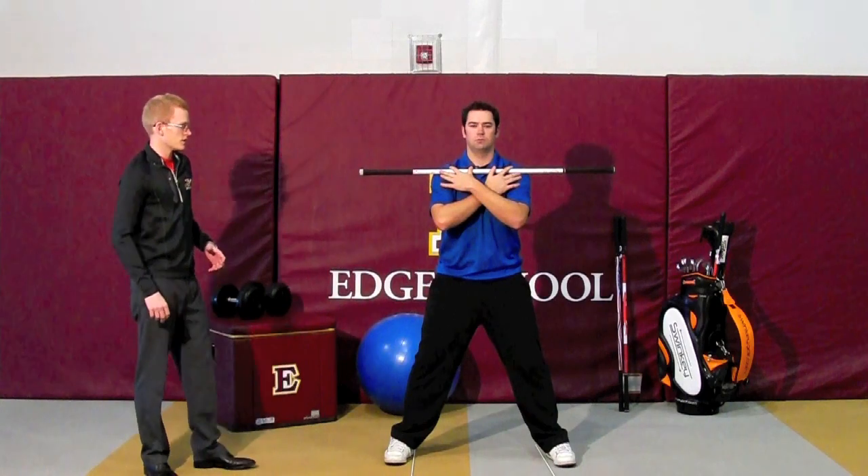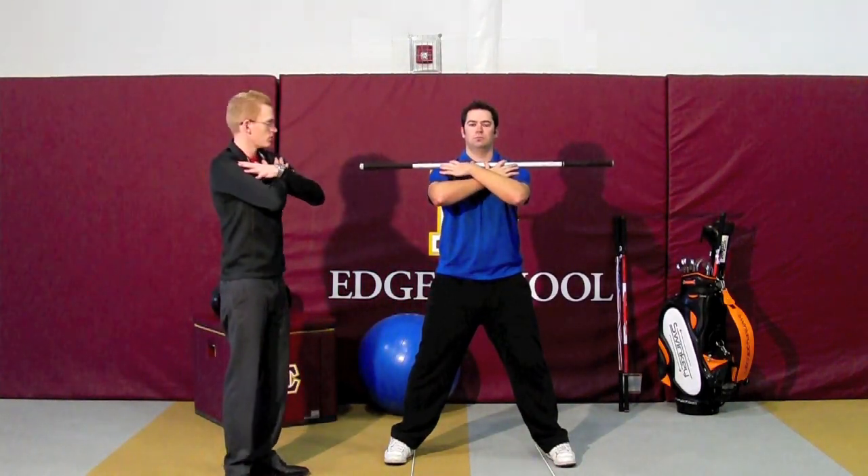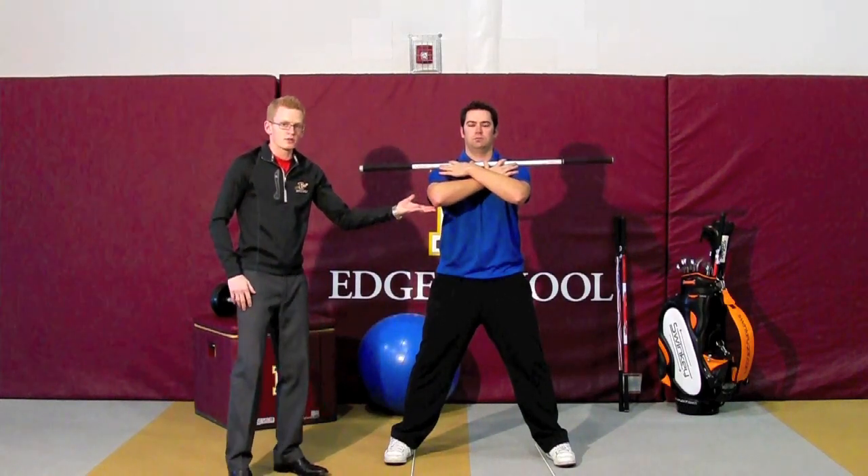So what we're going to have Todd do here is hold the Swinke right up against his shoulders, on the meaty part of his shoulders. He's going to have the elbows up — it's really important that he does that.